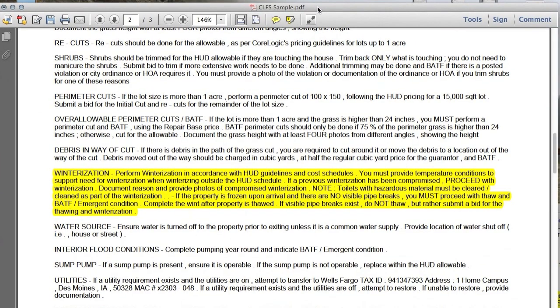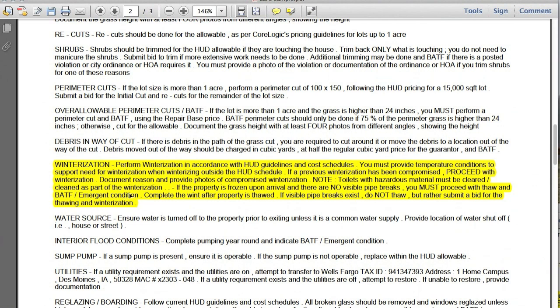Let's look at this CoreLogic sample order. We have a winterization — perform the winterization according to HUD guidelines. This work order doesn't state the HUD season dates, but we need to know that as experienced preservation contractors. Toilets with hazardous material must be cleared as part of the winterization. If the property is frozen upon arrival and there are no visible pipe breaks, you must proceed with the thaw and bid after the fact. Call the office first so we can approve the cost.